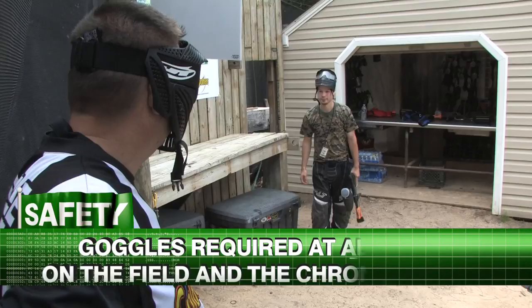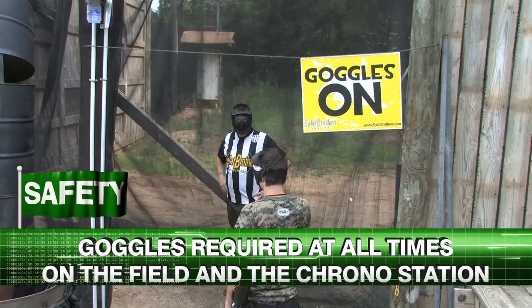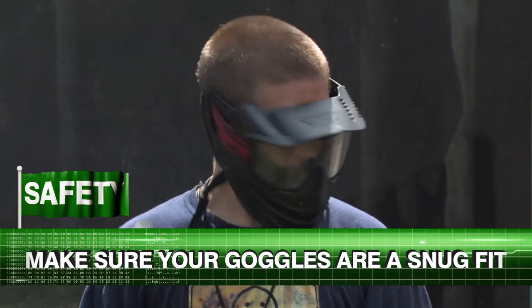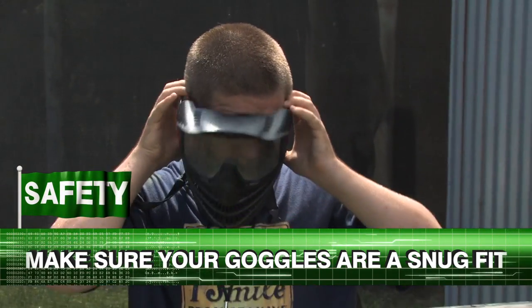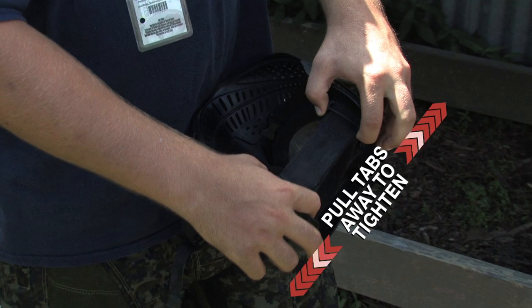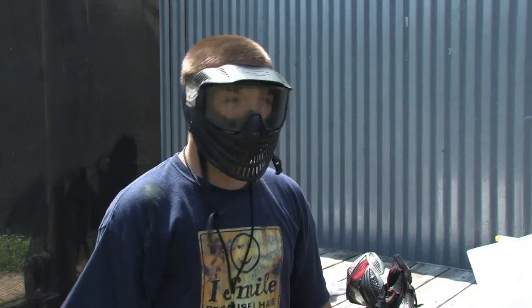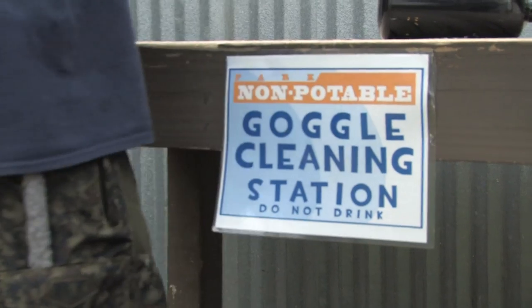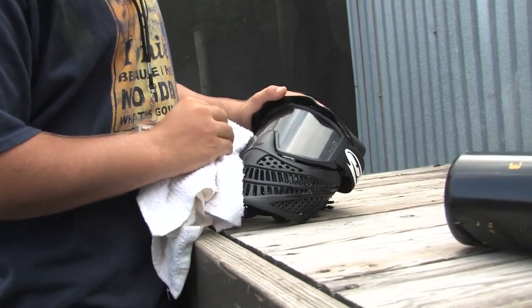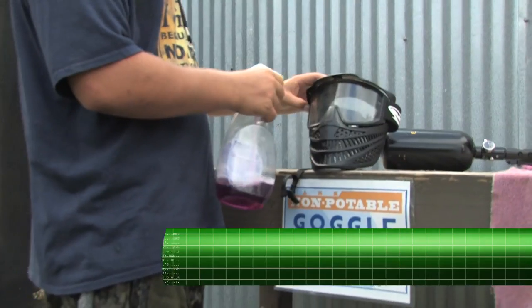Goggles are required at all times when you are on the field and at the chrono station. Make sure your goggles are a safe, snug fit. To tighten your goggles, pull the two plastic tabs on the goggle strap away from each other. If they are too loose or too dirty, please ask the referee staff for help. We have a goggle cleaning station for you to clean your goggles if they become dirty or covered in paint.